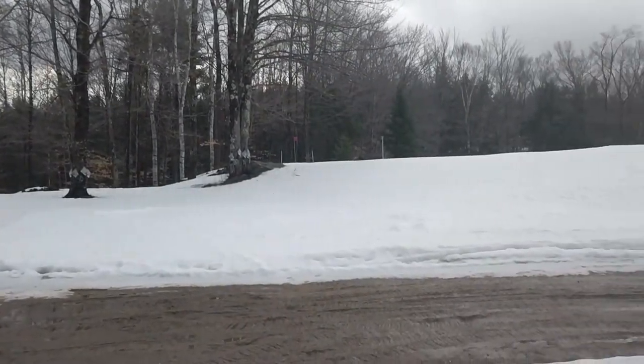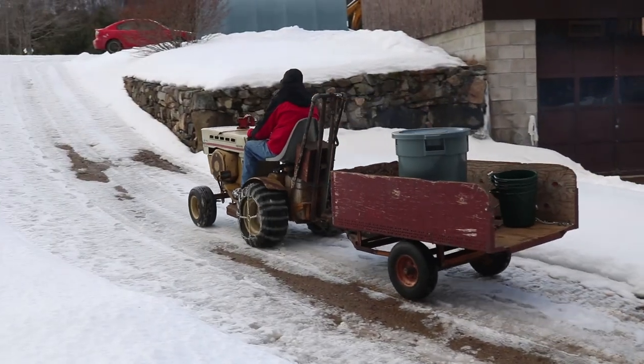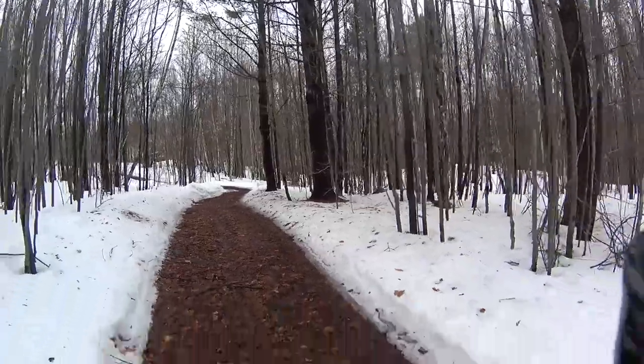After most of the day hanging around and visiting with family, we're back outside to collect a little bit more sap. A few of the trees are a little further away, so Lee uses his tractor and trailer to go out and collect them. He said this was a '71 Sears tractor.